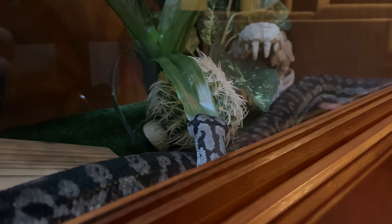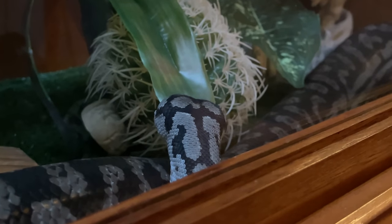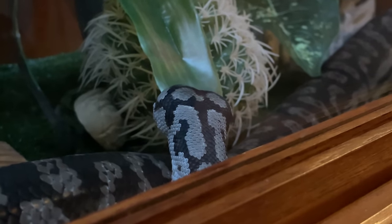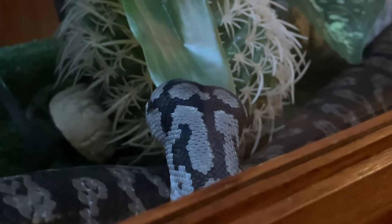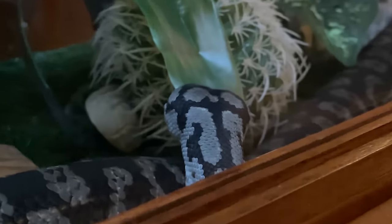Frank, Frank, come over here. Come on. We can't do the thing we've rehearsed until you're looking at me. Frank, the camera's over here. Frank? Oi. Oi Frank. Every time.